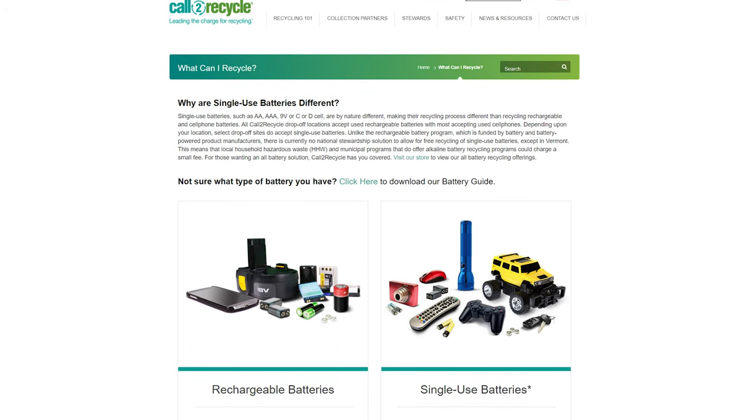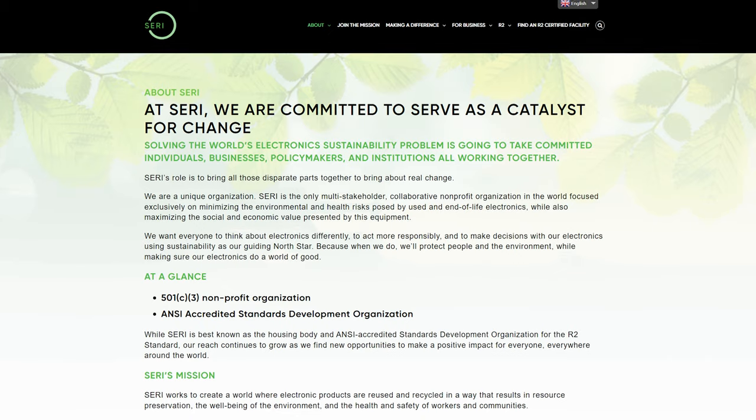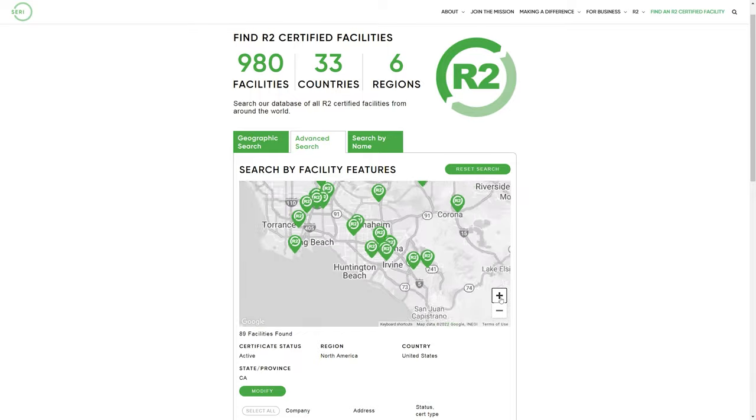Call2Recycle is a battery and cell phone recycling program. Earth911 and Sustainable Electronics Recycling International are both searchable directories where you can choose the type of item you want to recycle and find a center near you.